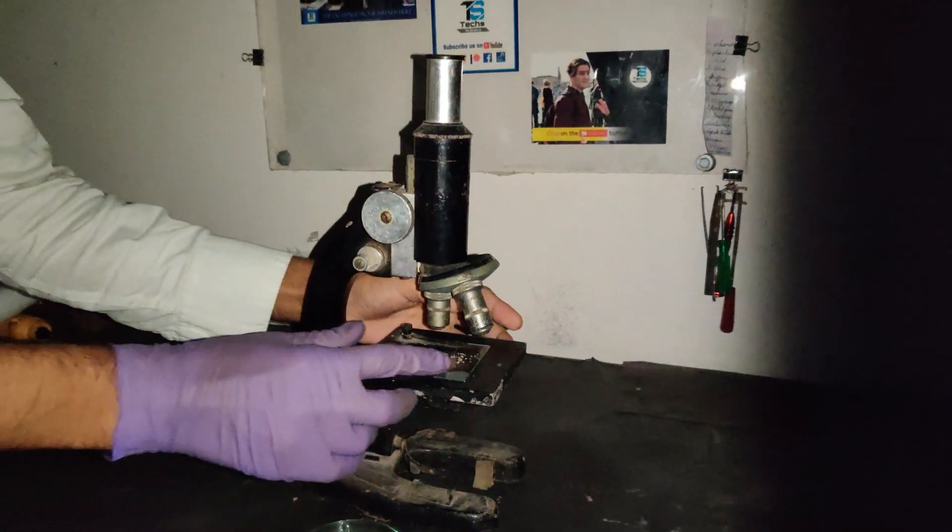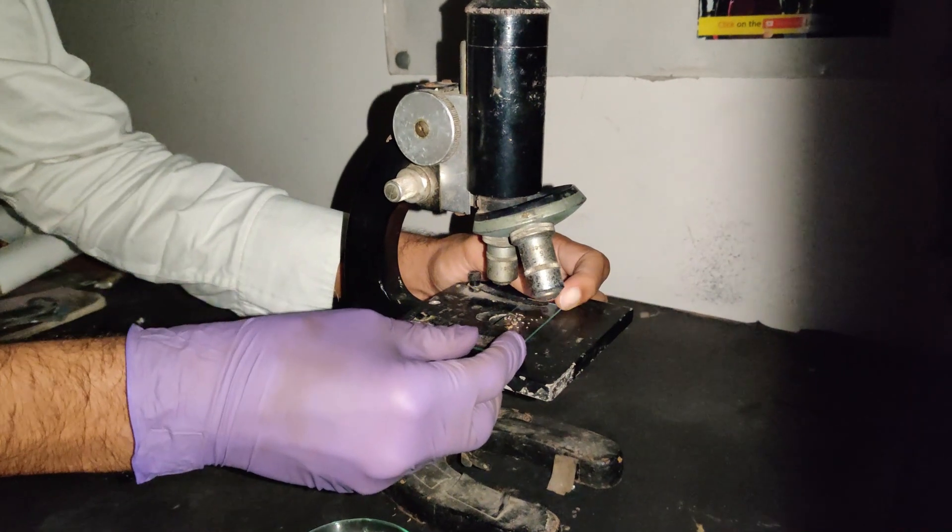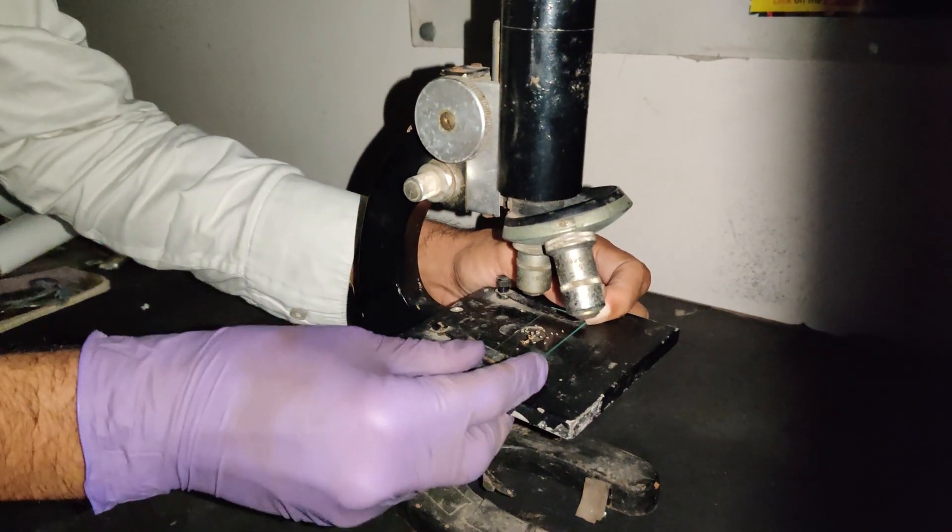With the naked eye it looks like an egg, but they are already hatched out of it and they are ants.